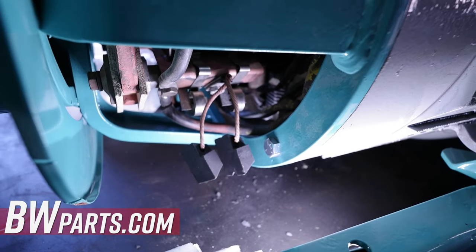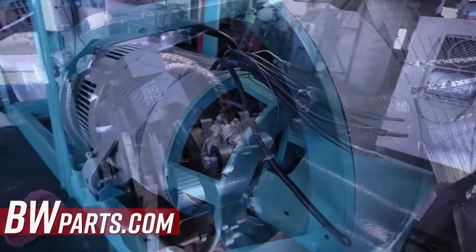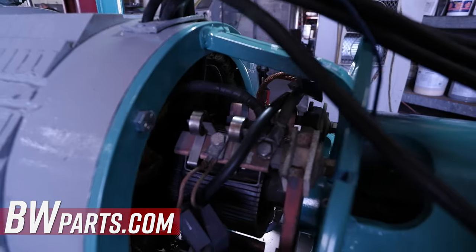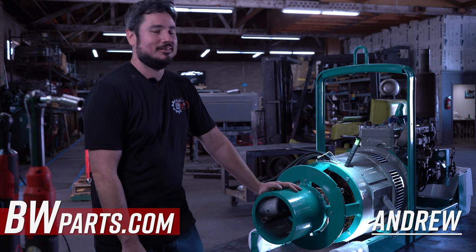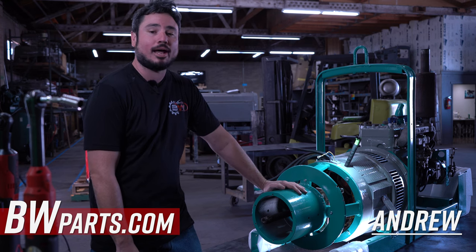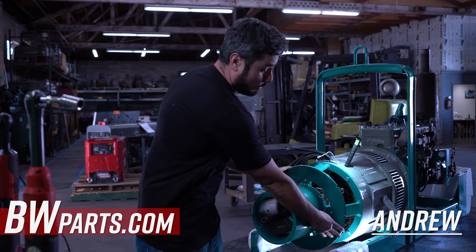The fatter T344s need to be in the 10 and 4 o'clock position; the skinnier T2687s need to be in the other positions. Staggered brushes are going to help give you better stacking, reduce splatter, and reduce buckshot. When you install them, it's important that you put the fatter ones at the 10 and 4 o'clock position.